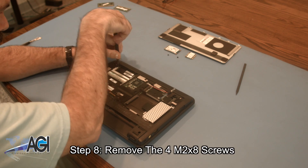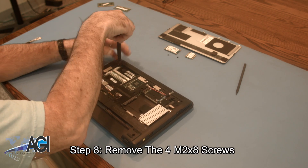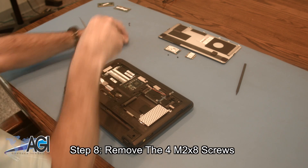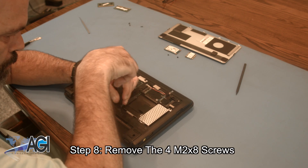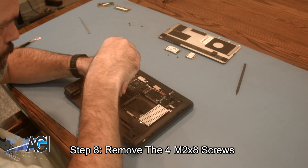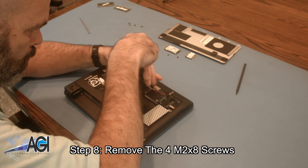Next, you will remove the four M2x8 screws.